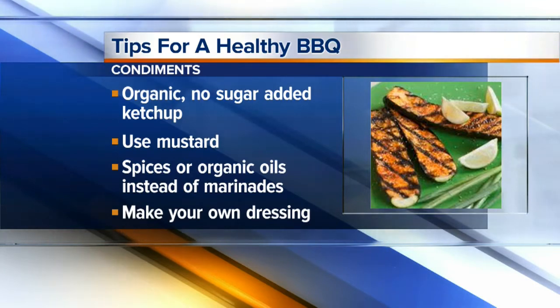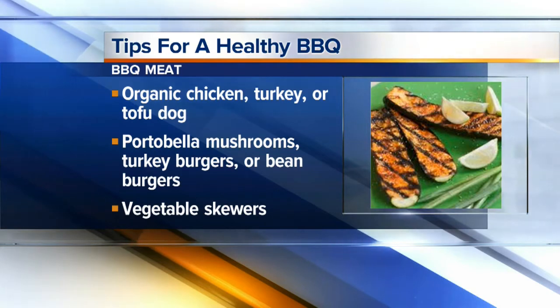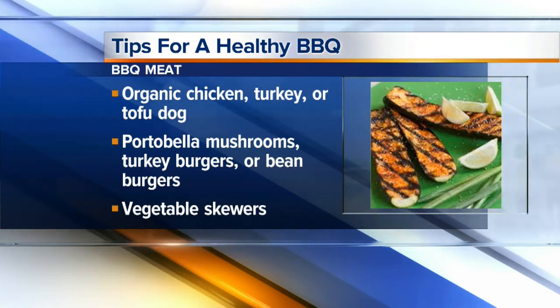When you say make the marinades healthier, would that be substituting olive oil for something else? Exactly — rather than buying store-bought ones that have chemicals, additives, and a lot of sugar, you make your own at home with different types of oils or balsamic vinaigrette, sea salt, and different natural spices that are actually good for you. That way you can have a little flavor as well.